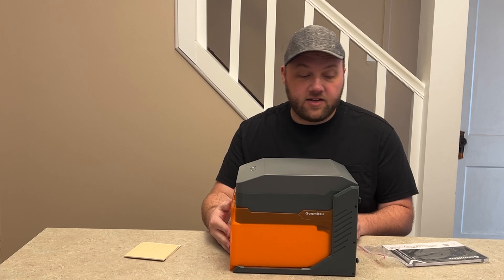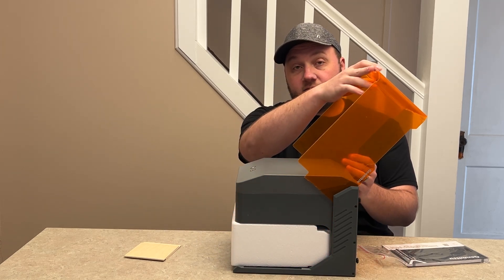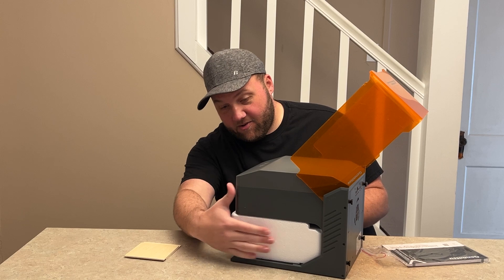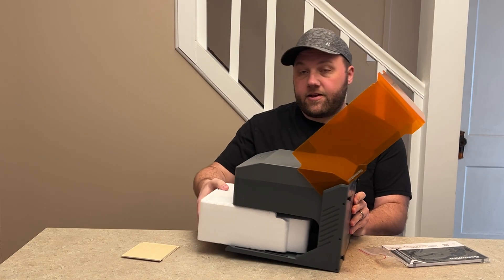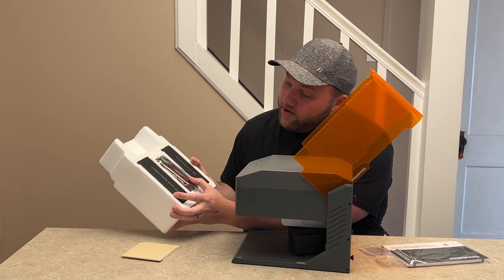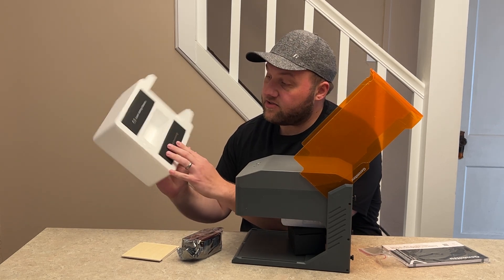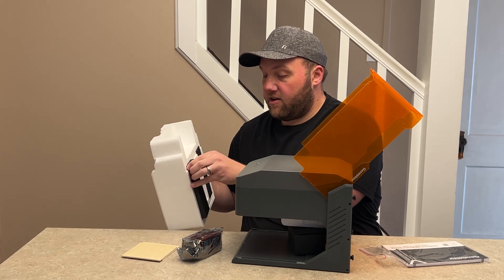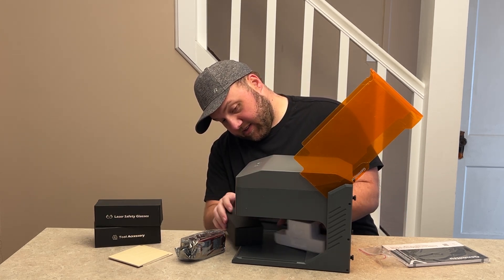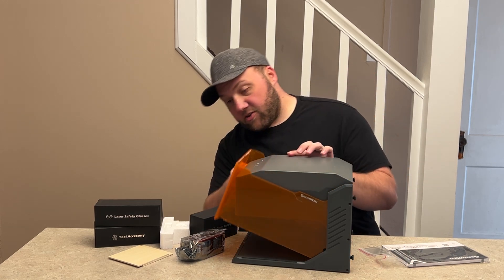There is an internal lid here where all the actual components are stored, like the cable and accessories. We'll lift this lid — it swings outwards. The styrofoam pulls straight out and it is very well packed in there. Flipping it over, we have the laser head itself, the safety glasses, and the tool accessory kit. There is also one other box inside which I believe is the power supply with power cables.